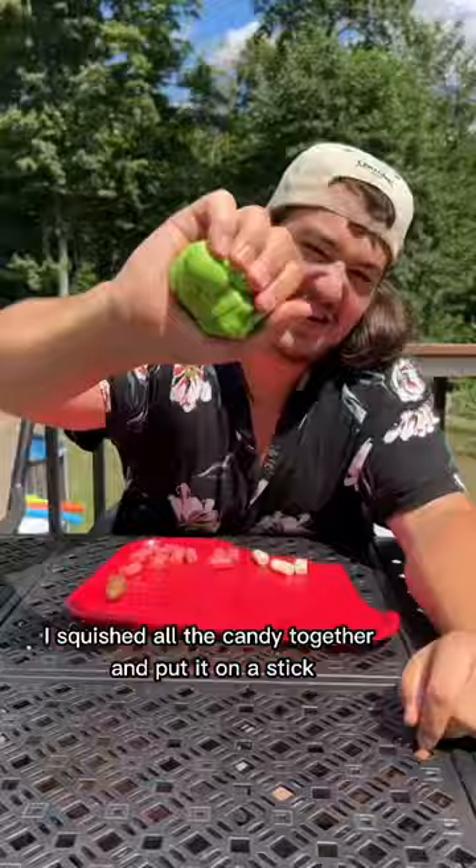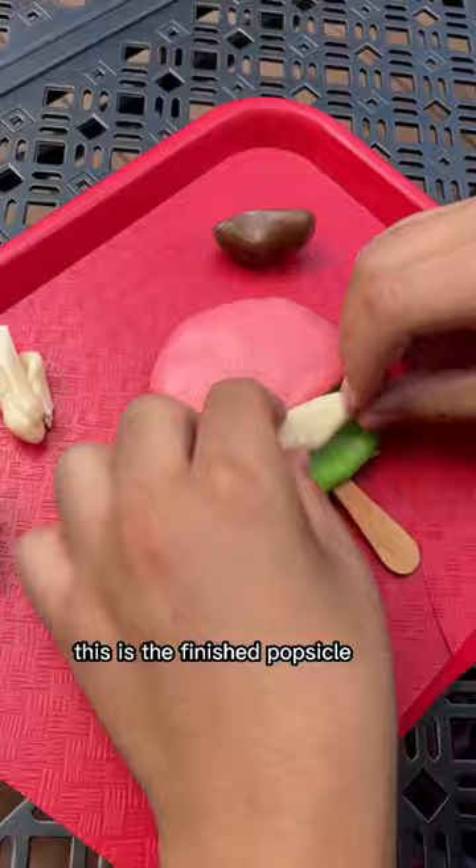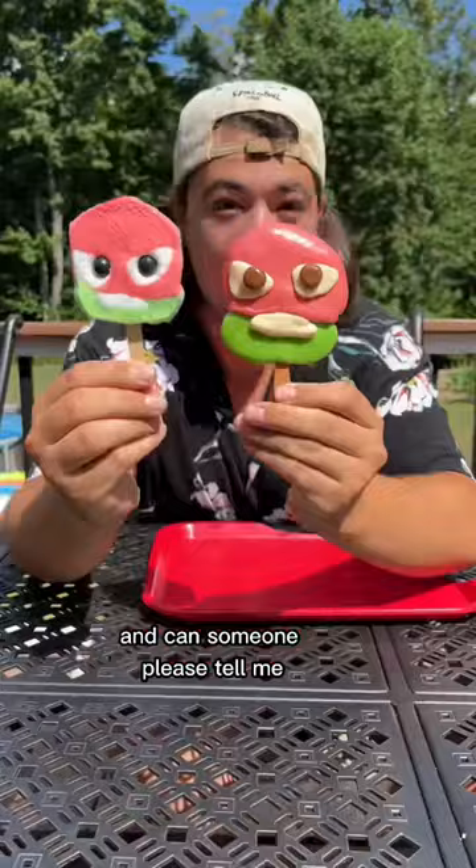Next I squished all the candy together and put it on a stick. And although adding the details was tricky, this is the finished popsicle — can someone please tell me which Ninja Turtle this is?